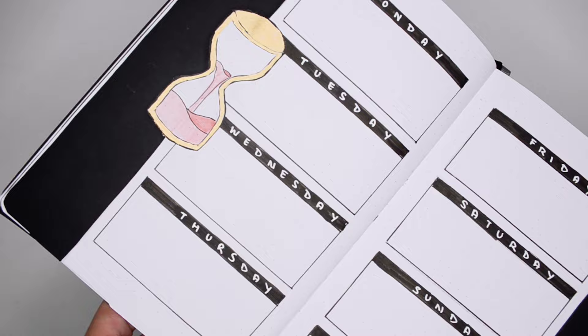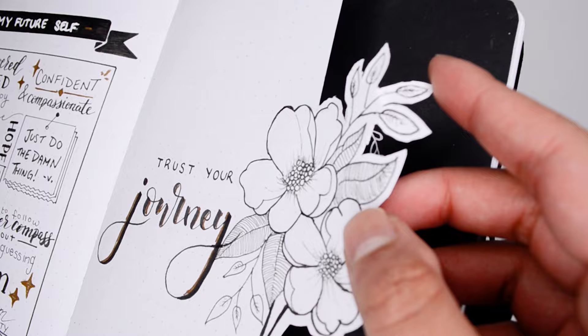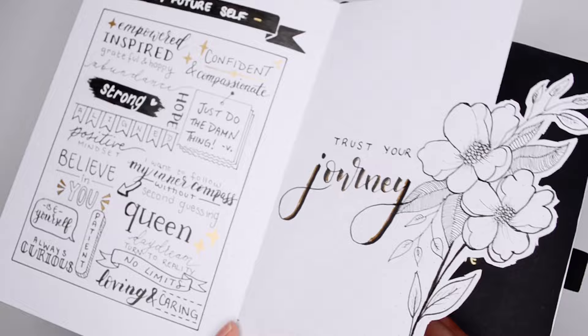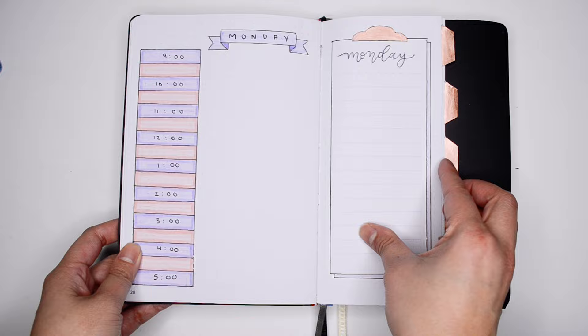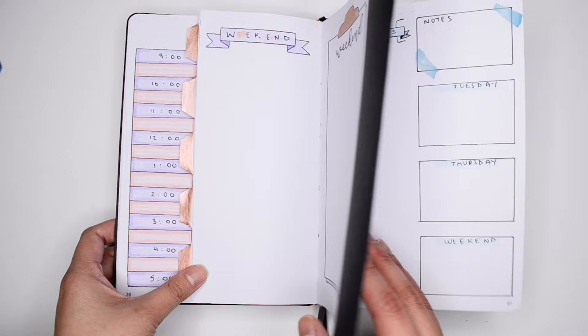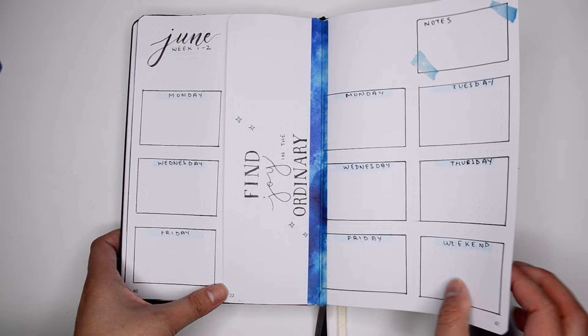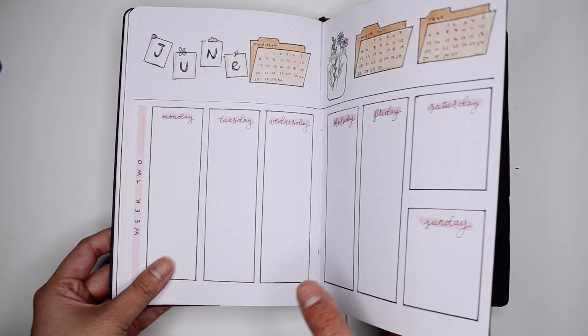Some bonus tips when it comes to creating a Dutch door with a more complex shape: you want to make sure that the paper you cut out isn't too thin. When it's too thin, the paper is going to have a hard time staying straight and can easily get bent. I hope you guys enjoyed all of these different weekly spreads you can create using a Dutch door in your bullet journal. I'm really curious to hear which one is your favorite and if you're going to be trying any of these in your bullet journal. Let me know in the comments down below and feel free to tag me on Instagram. Don't forget to give this video a thumbs up if you enjoyed it, and I hope to see you in another one of my videos. Bye!